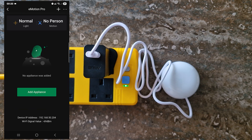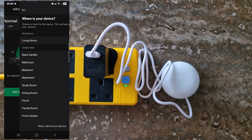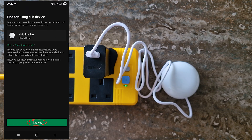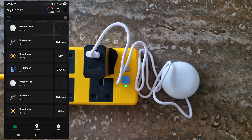To add the next sub-device, return to your main E-Motion Pro device, tap 'Add Now' again, select the room, tap Next, give the device a name, and save. Tap 'I Know It,' then 'Use Device Now.' The second sub-device — the brightness sensor — is now installed.